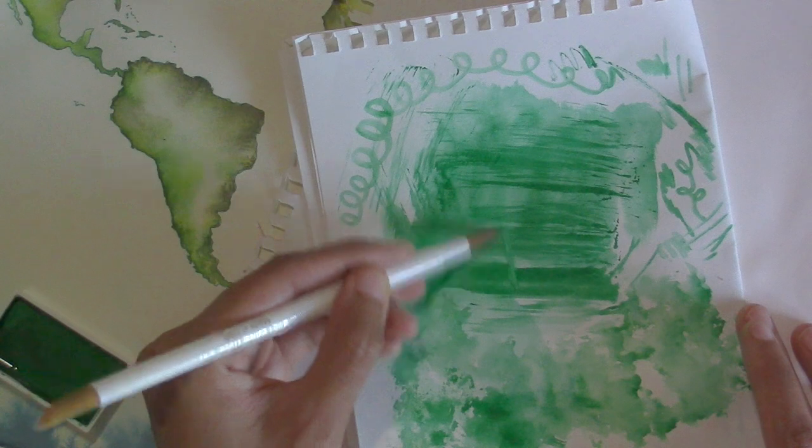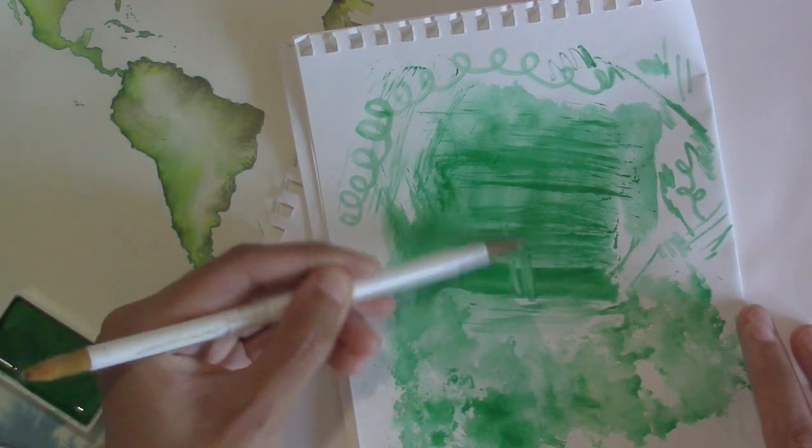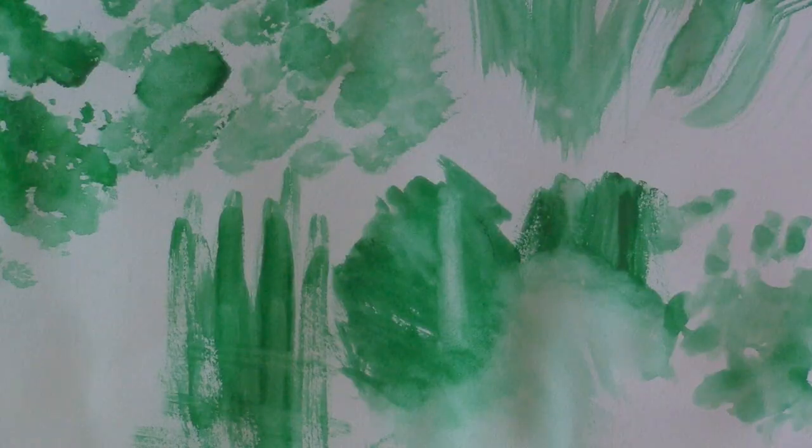You can also use the incredible nib to lift up paint — I'm using it to lift up paint right now. You can do that with any of your brushes too.